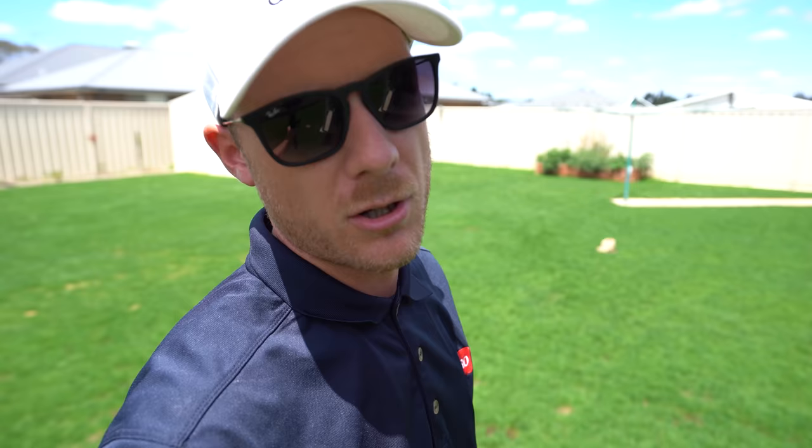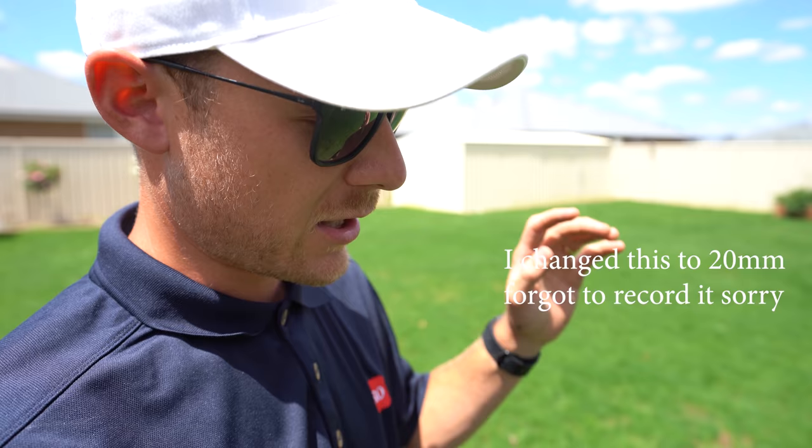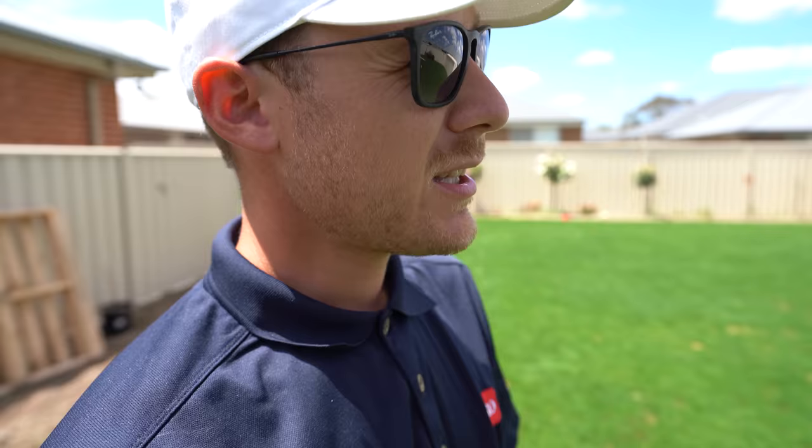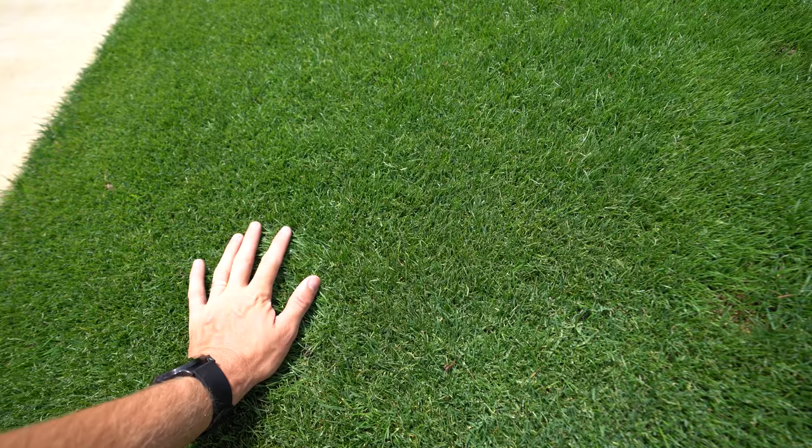Welcome to another lawn tip vid. Alright, so today we're cutting with the Toro Greens Master if you couldn't already tell from the start of that vid. I set it to about 25-26mm just because the ground is a bit wet and our grass is at about 35mm in height so I don't want to take too much off. Don't really want to cut the baby seedlings, just want to nick the top off so it starts to thicken up and tiller out.